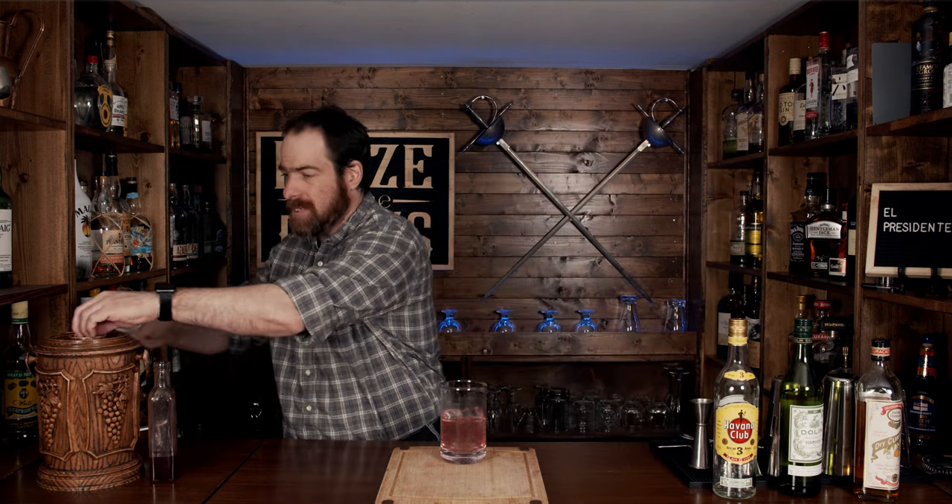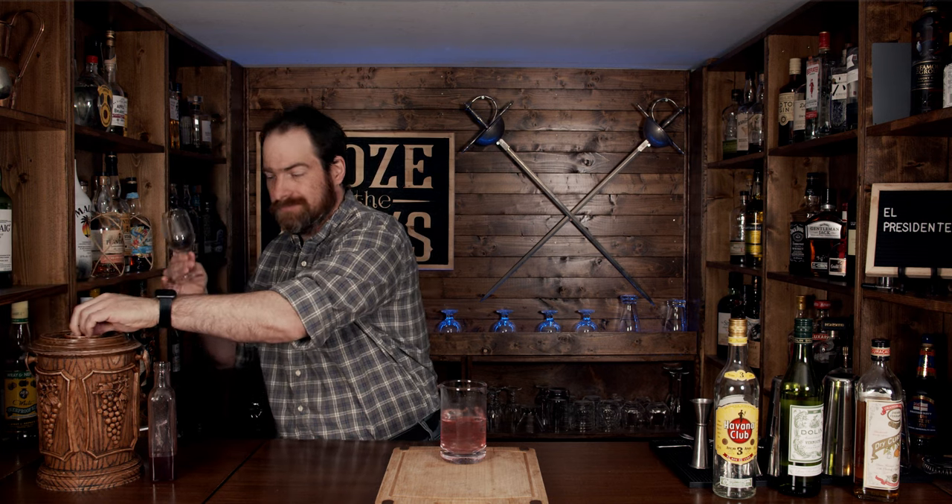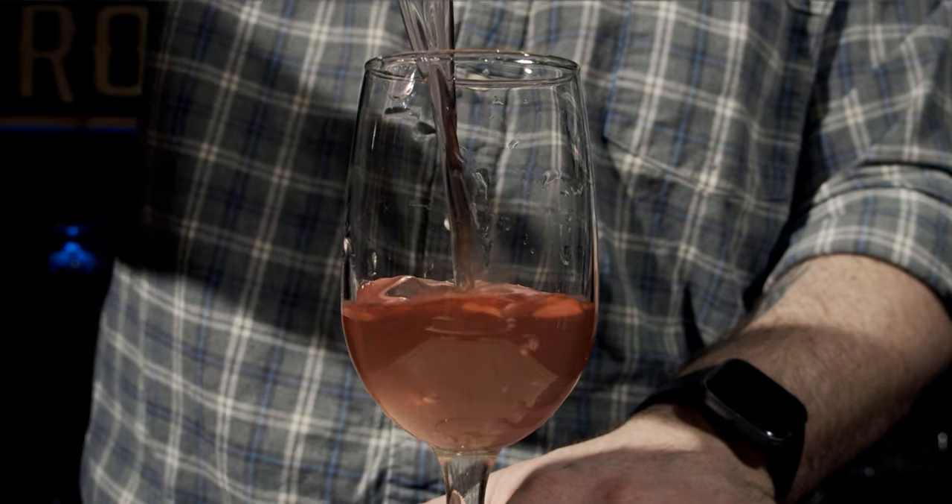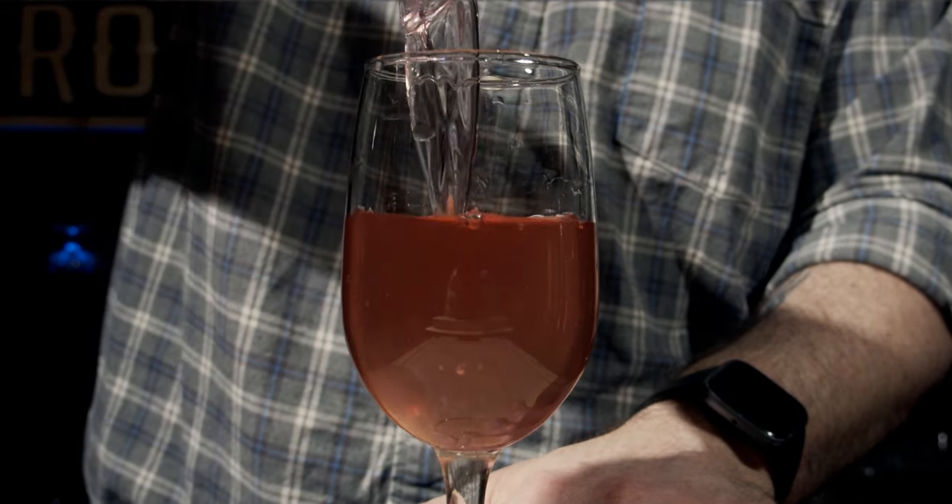Look at that — gorgeous. So what we're going to do is take our glass, dump the ice out so it's pre-chilled, then grab your julep strainer and pour it in. Oh, beautiful — absolutely stellar, gorgeous color. Let's give it a smell. You get a little bit of that rum, a little bit of the vermouth, and a little bit of the pomegranate.